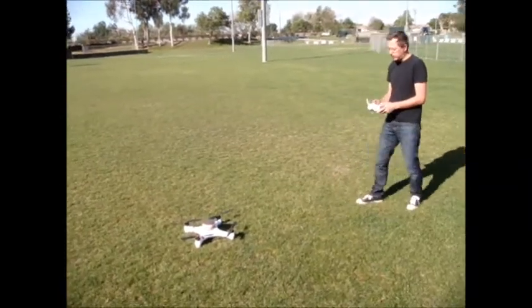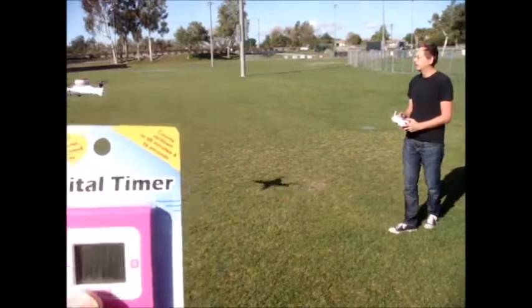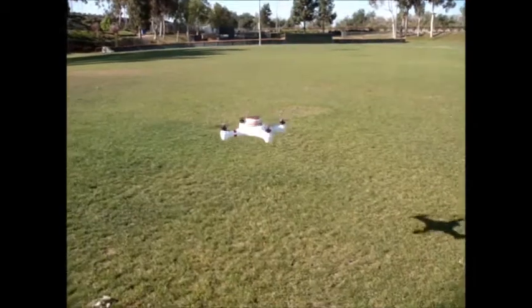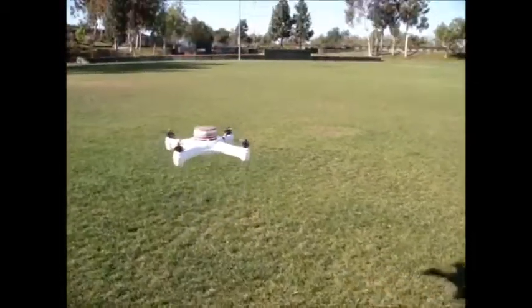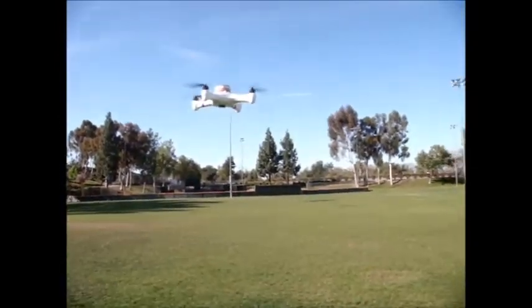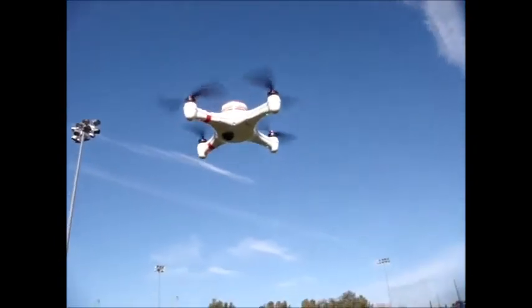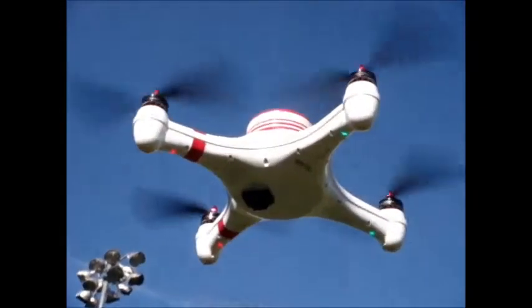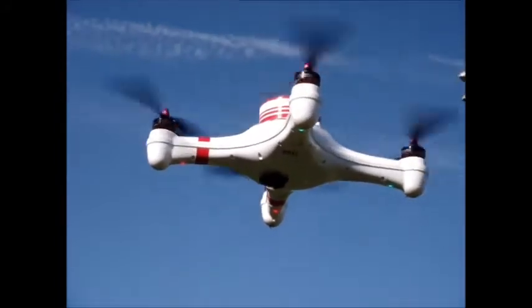Let's give it a try. Low, starting motors. We've started the timer. Very stable.